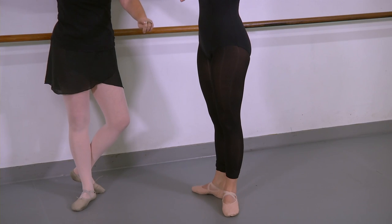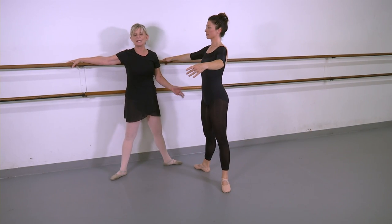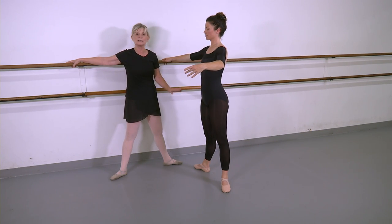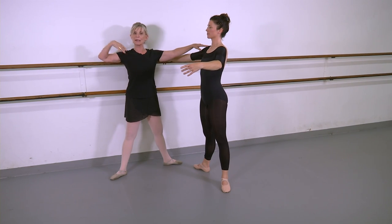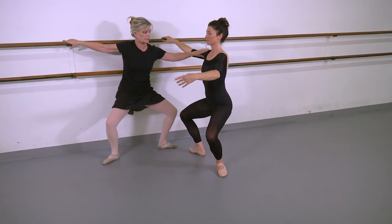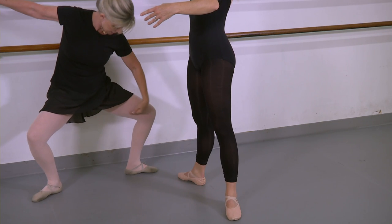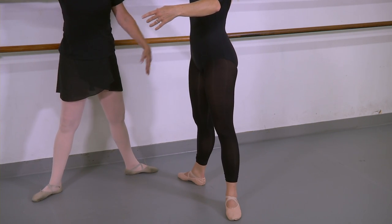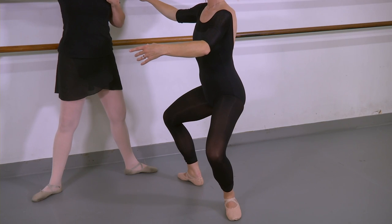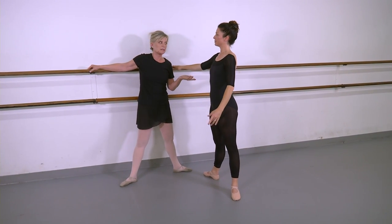Tendu to second — now she's going to do a grand plié in second. This is the exception to the rule: first, fourth, third, and fifth all have the heels coming off, but not second. To do the grand plié in second she still has to hold that back, and do the grand plié knees over the toes. When she hits the bottom — keep your hold — and come back up. You can't go any deeper than her hips being as low as her knees, so this is about as low as any grand plié in second can be. When she feels she's going to lean forward, she stops. Grand pliés are also done in fourth, third, and fifth, but you get the idea.